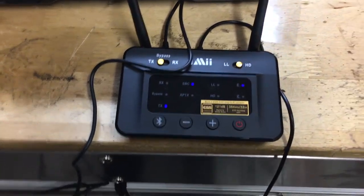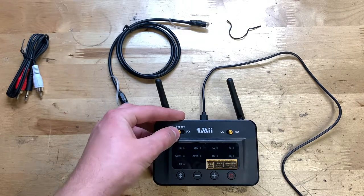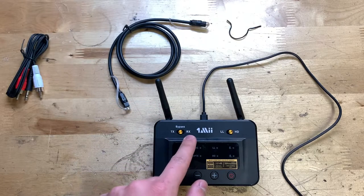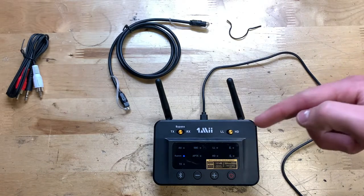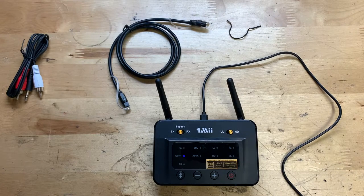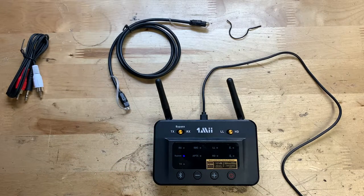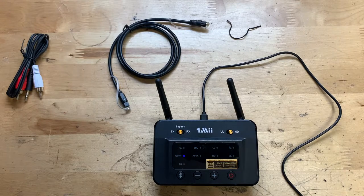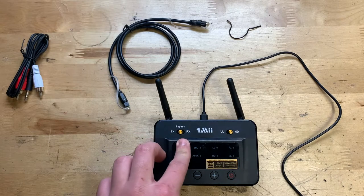Seems to be working just fine so far. Now I also want to go over the bypass mode, which is right in between the transmit and receive modes. Bypass means you have cords going in and cords going out — basically a complete wired connection that bypasses the transmit and receive modes entirely. One important thing to note from the directions: you can only use the same type of input and output — for example, aux in requires aux out, or optical in requires optical out.